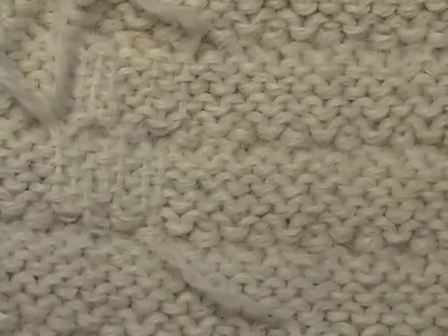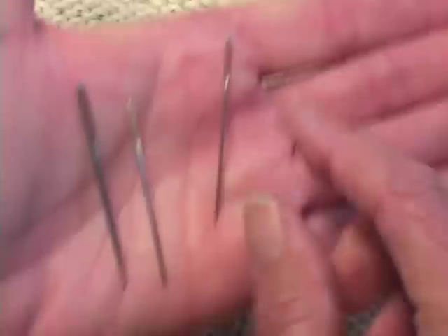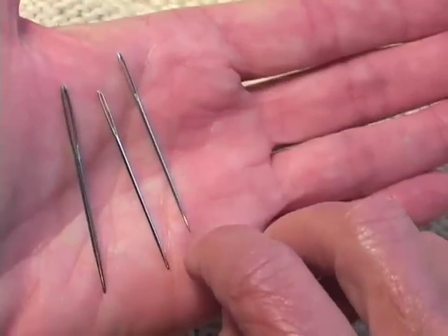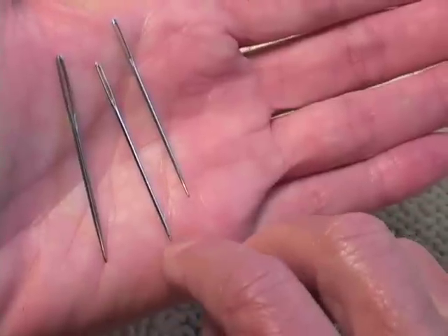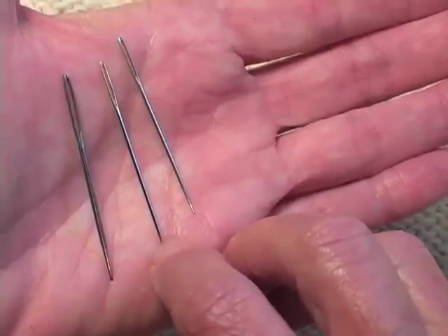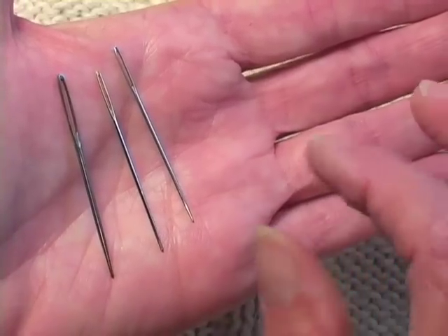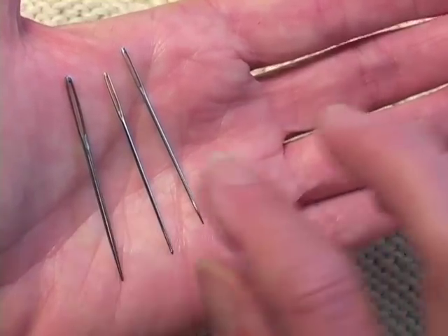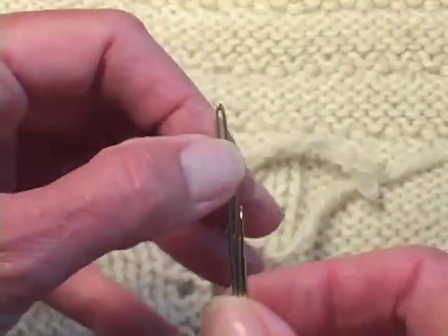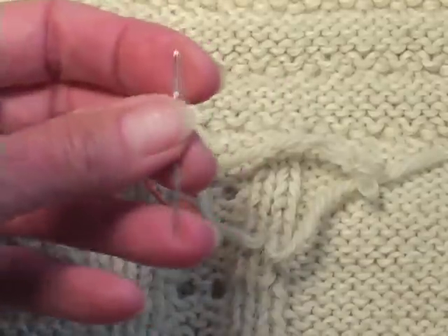So let's actually watch me do it. I went into my needle stash — and I've shown you before that you choose the needles according to what you need them for. This one's pretty sharp. You want something that's going to pierce the back of those stitches. This one is blunter. But this one has a nice big eye, which might be useful since it's a little awkward working from behind the camera. I'm going to try the middle one.